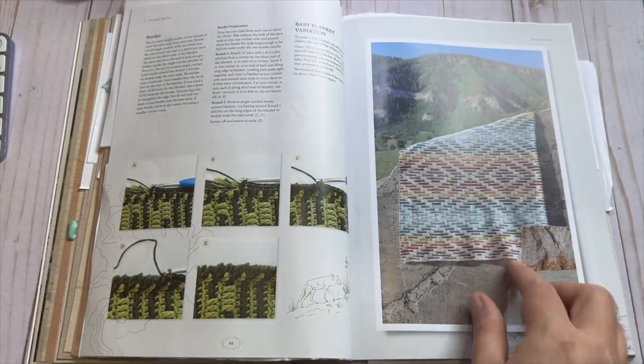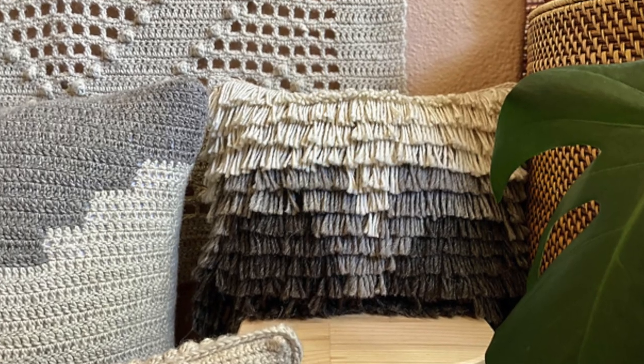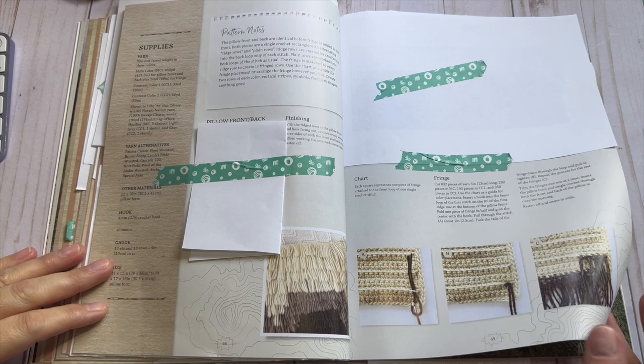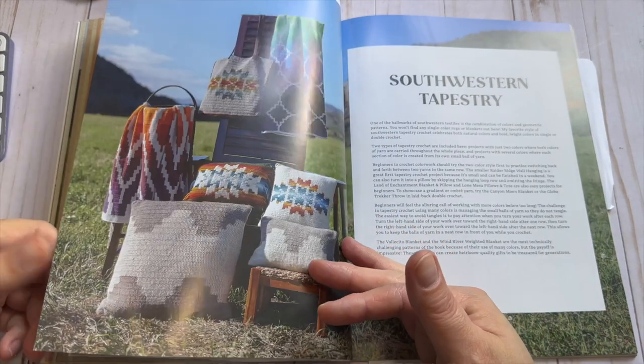I think I would get really bored making something like this in just a dual tone, but something with pops of color keeps me interested a little bit longer. This is called the Bear's Ears fringe pillow — it's called that because of the bear's ears on it, and it's super cool. I think it'd be super cool in a house, but I have a feeling my cats would hunt it down and destroy it. Even though I don't want to make this pillow per se, the fringe technique is a really good lesson to learn for something in the future.